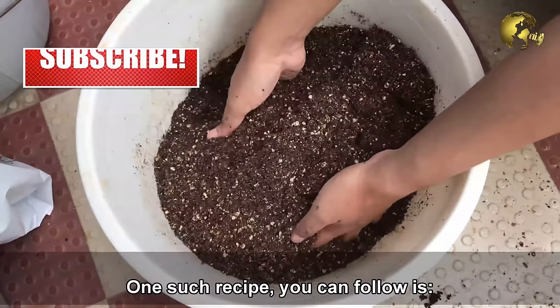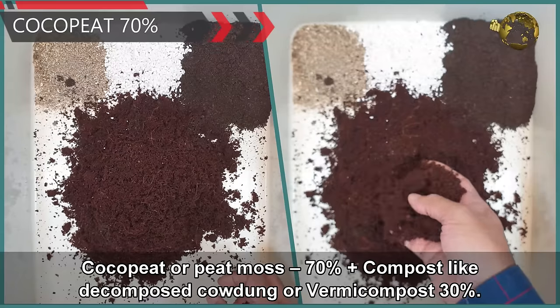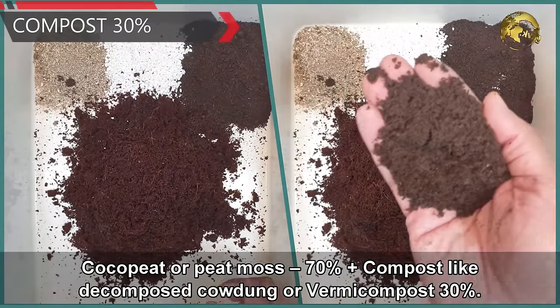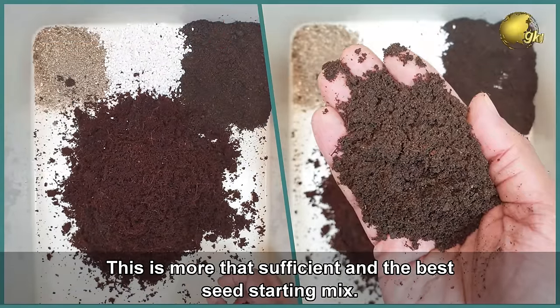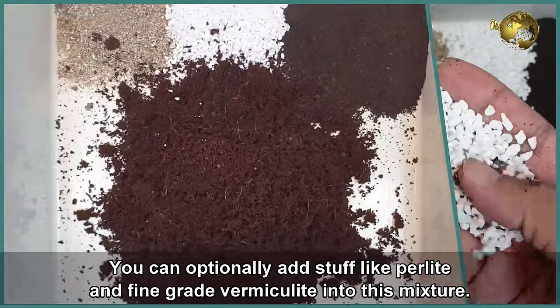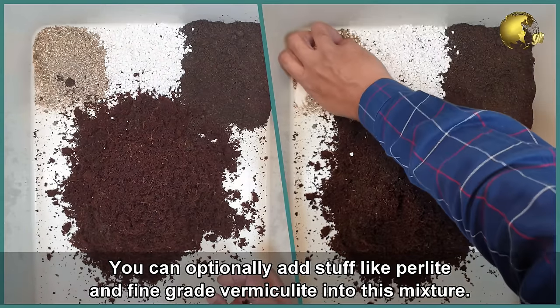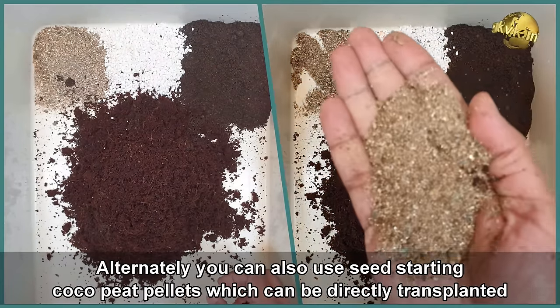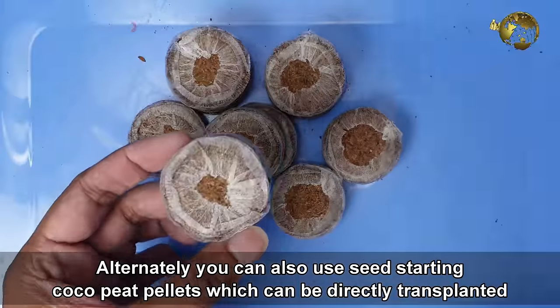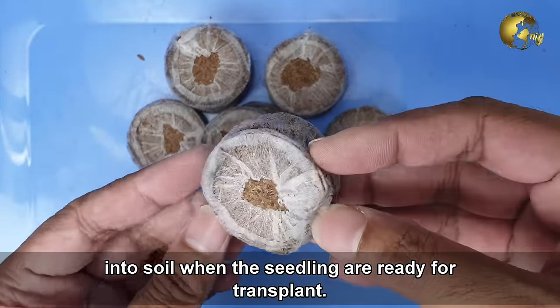One recipe you can follow is 70% coco peat or peat moss plus 30% compost such as decomposed cow dung or vermicompost. This is the best seed starting mix. You can optionally add perlite or fine-grade vermiculite. Alternatively, you can use seed starting coco peat pellets, which can be directly transplanted into the soil when the seedlings are ready.